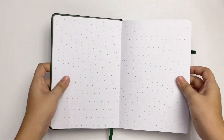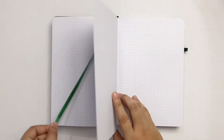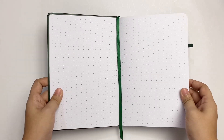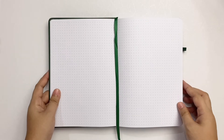Moving on, it only has one page marker, which is quite sad since this is the most expensive among the four notebooks. Although the price difference is small, I still want to get the most from the most expensive one.